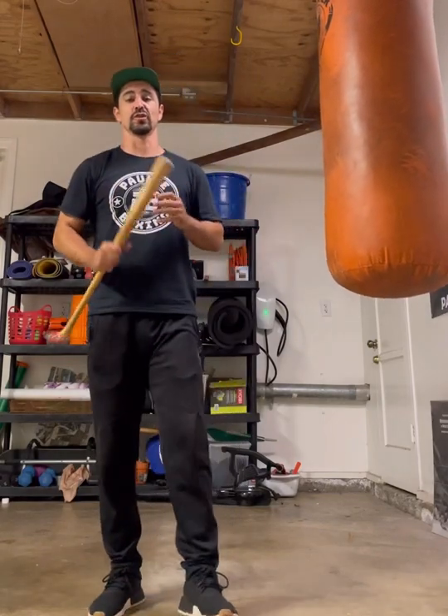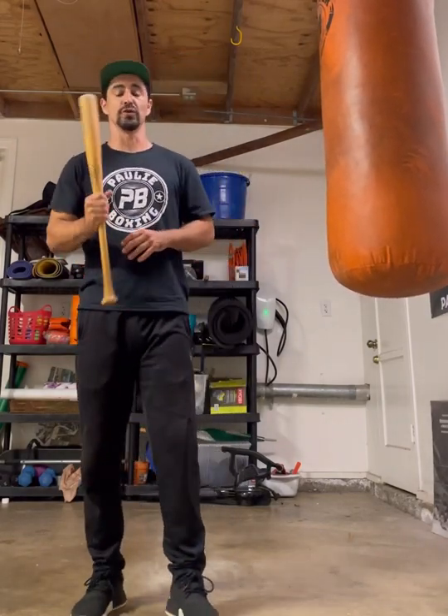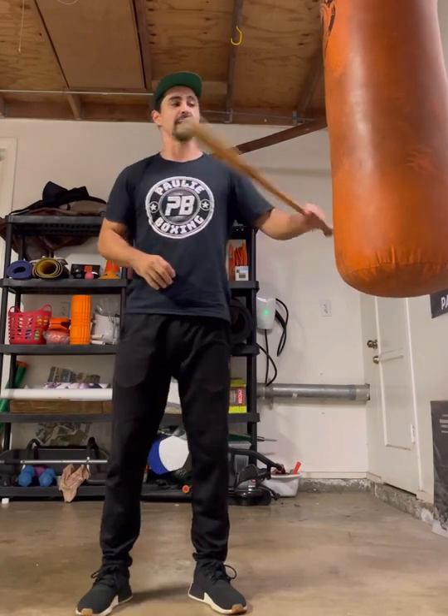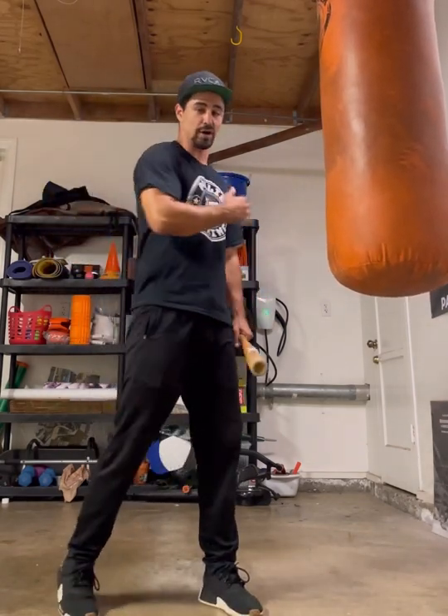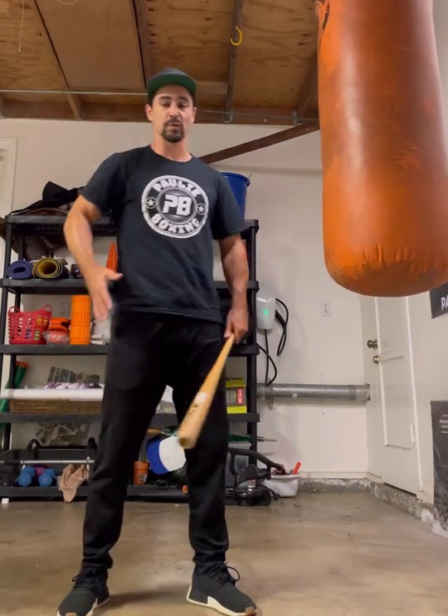Hey, what's up guys? Coach Paul here. Today I'm going to show you guys a good drill you can do using a baseball bat and a heavy bag. This is going to be a drill to work your punch technique and getting your body weight into your punch.